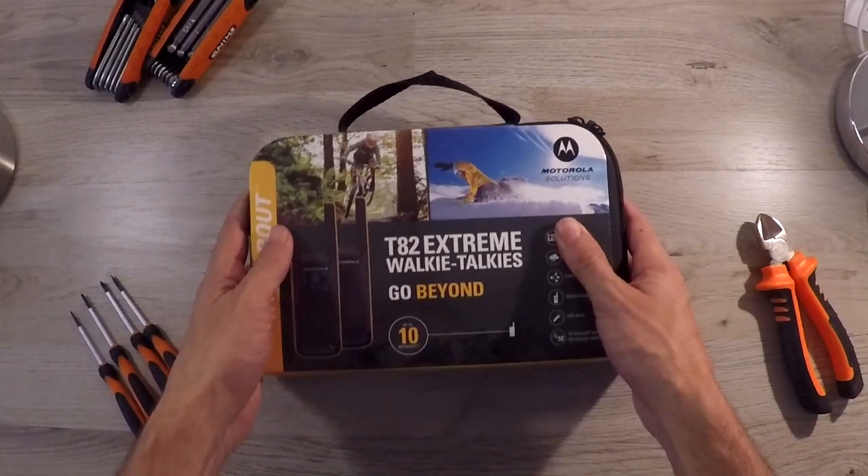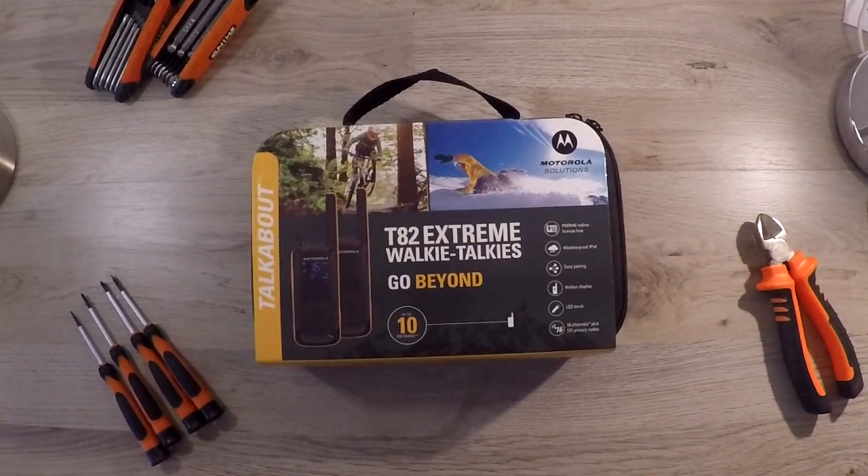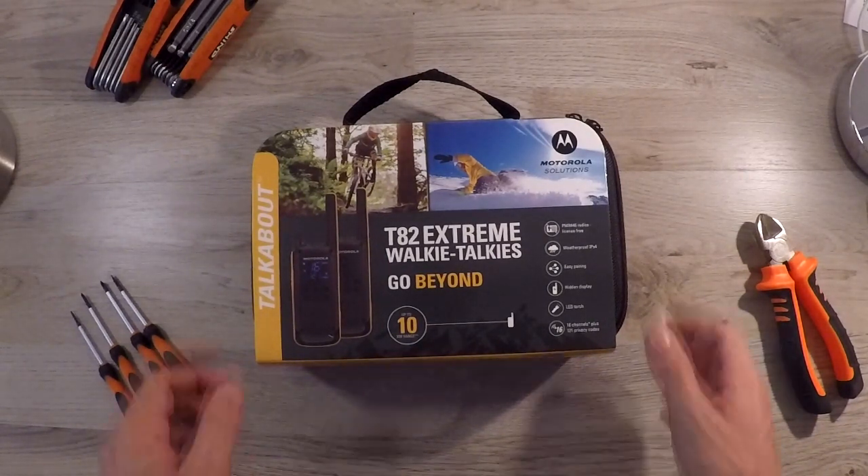In today's video we'll be taking a look at the license-free Motorola T82 Xtreme walkie-talkies, also known as entry-level two-way radios. Let's dive in.